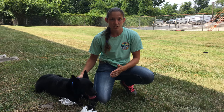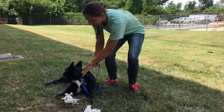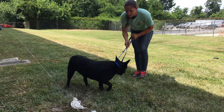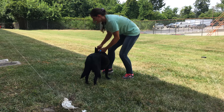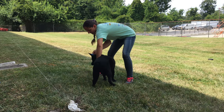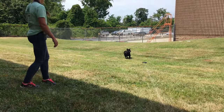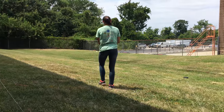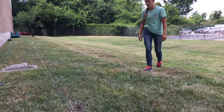So this is Nala. She just ran the lure for the very first time today. We're going to give her another run right now. Come on, Miss Nala. All right, ready when you are. Here she comes. Here she comes.